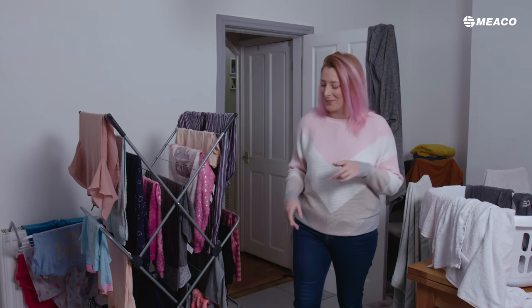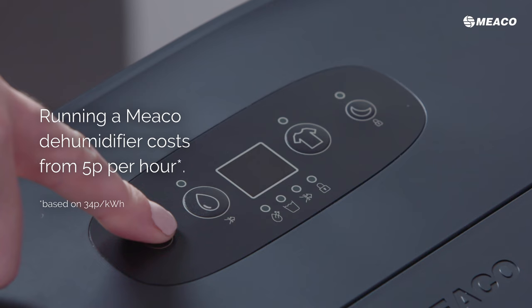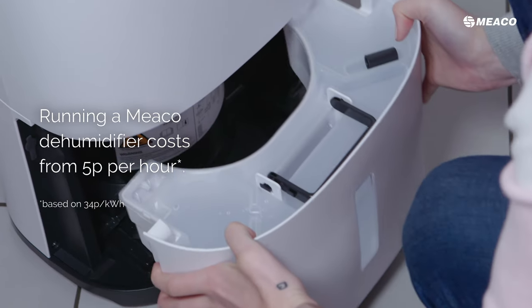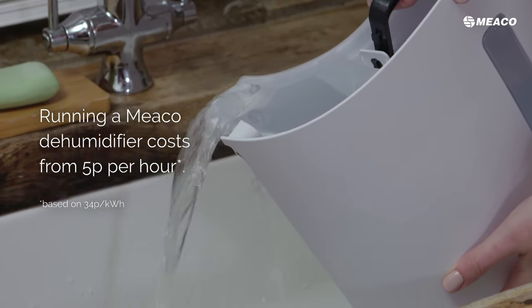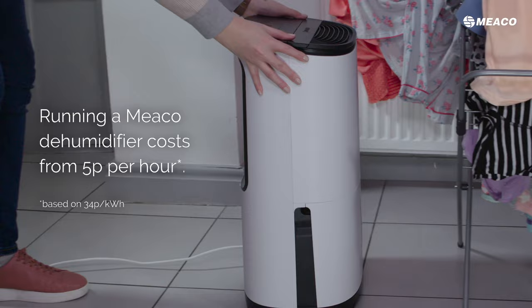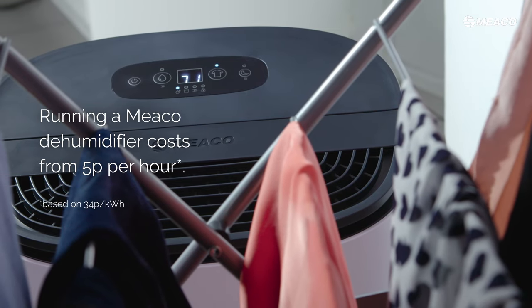What you need to do is take your MECO dehumidifier — that will extract the moisture out of the air, it goes into the tank and controls the whole problem. Position your clothes airer and then set up your MECO dehumidifier so that it's end onto the airer. This way the clothes will dry faster.